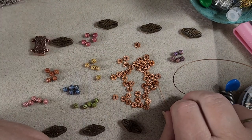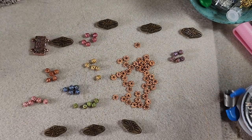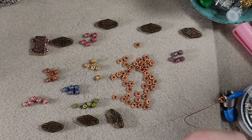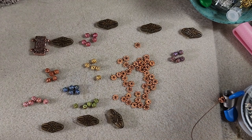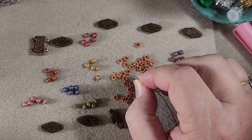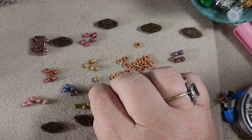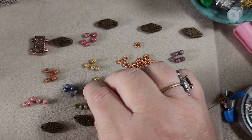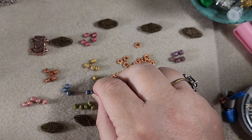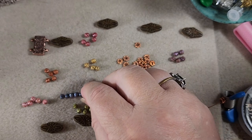So we'll just grab two here. And since I have these closest to me, we're going to start with whatever color we want on this side. I think we'll go with blue. So just grab all five of these blue beads — one, two, three, four, and five.